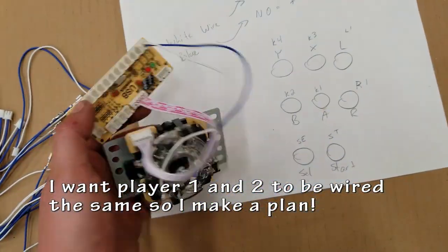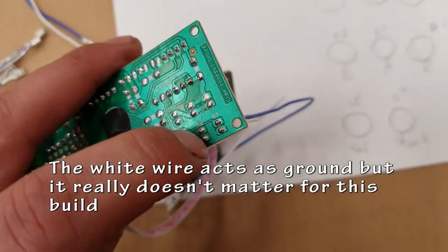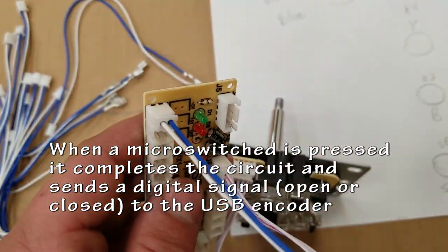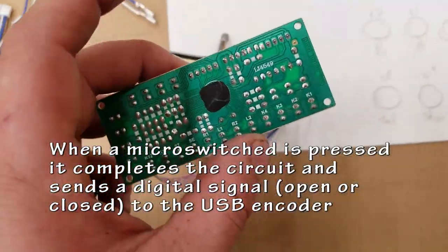I'm going to be making a small map or plan to figure out where I want to place all of these, and I'm going to try to make sure that Player One and Player Two are set up the exact same.